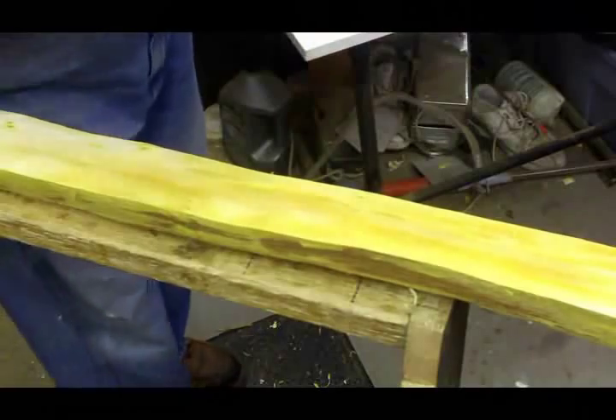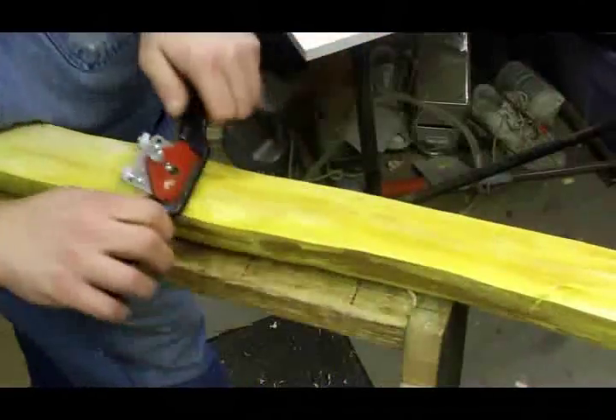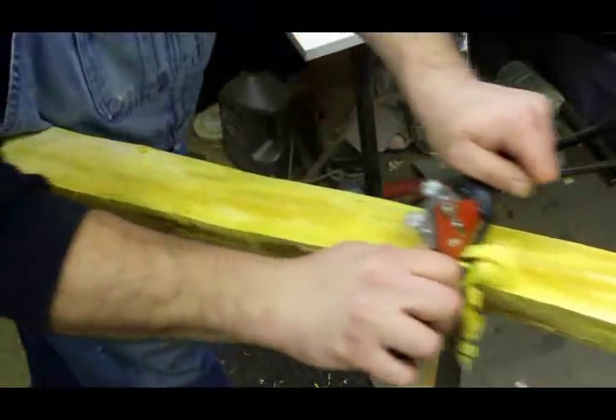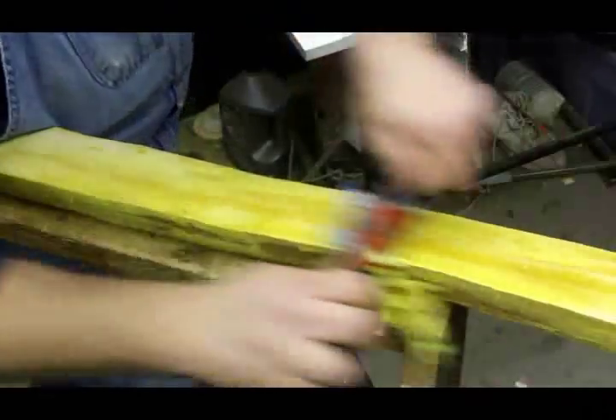If you've got this blade set right, you can actually watch each individual ring come off — you can probably even count the strokes, how many it took to get that one ring off.